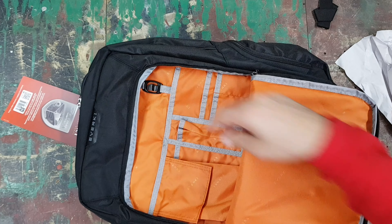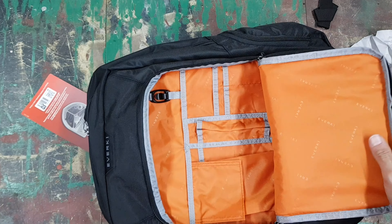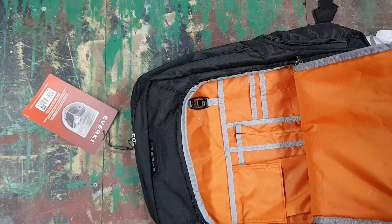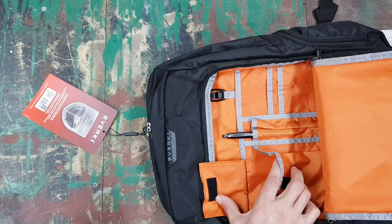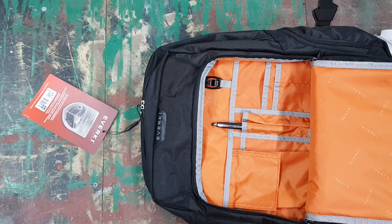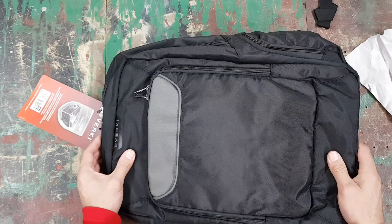The back padding is very good, so you won't feel the laptop on your back, though the laptop shares the same compartment as your other items — it's not a separate sleeve. On the sides there are pockets where you can put a water bottle, though unlike the other bag there's no little band at the top to keep bottles secure. Both sides have the same basic pocket.